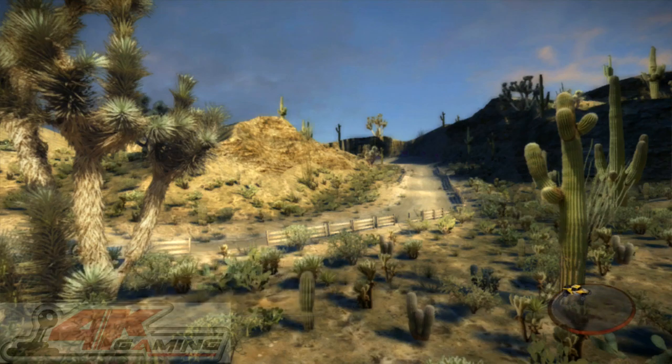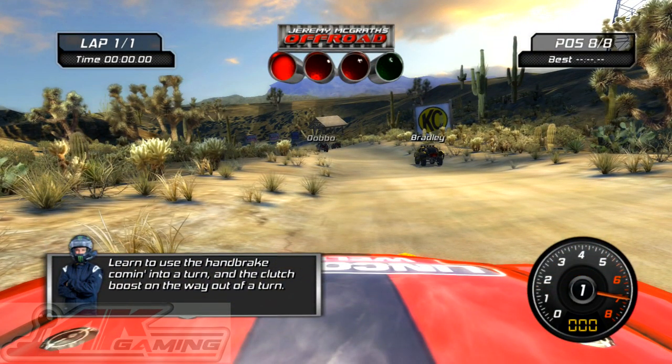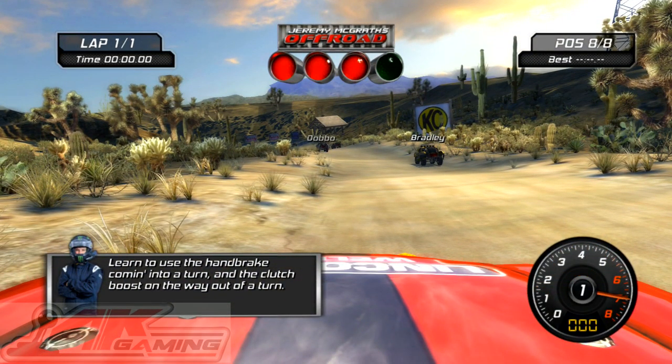Until you regain control. Learn to use a handbrake coming into a turn, and the clutch boost on the way out of a turn.